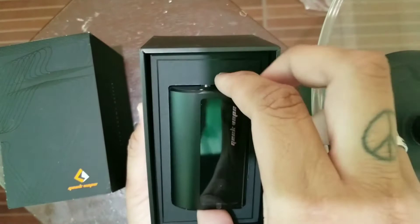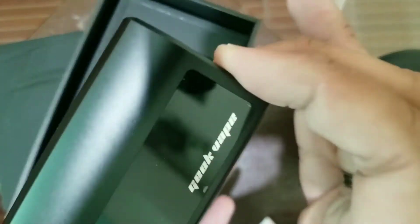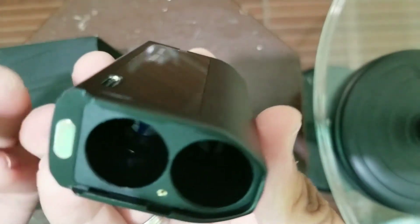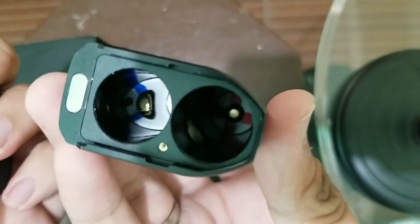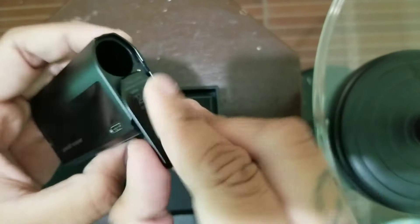So ito na nga siya guys — the Obelisk 200 watts, ang ganda nya, ang gaan! So ito yung battery port, yan negative and positive. May magnet siya din sa lalagyan ng battery.